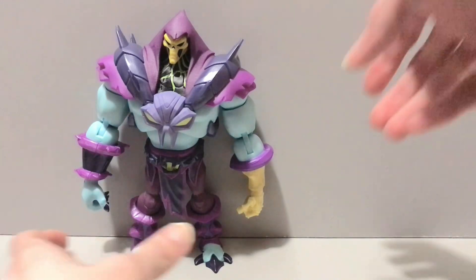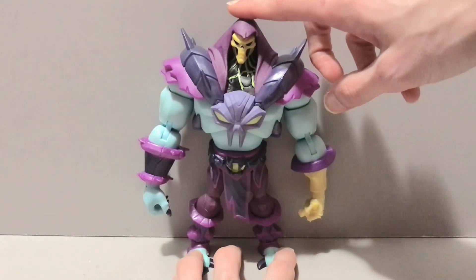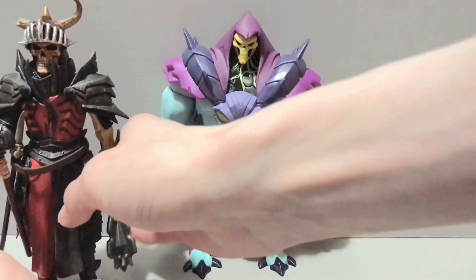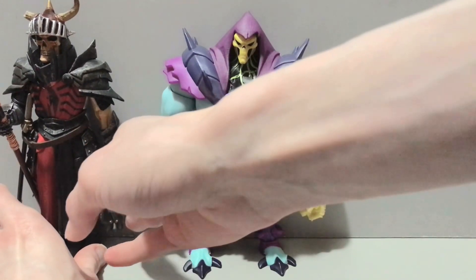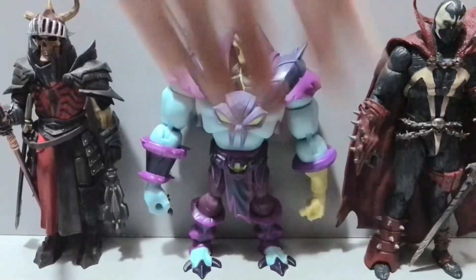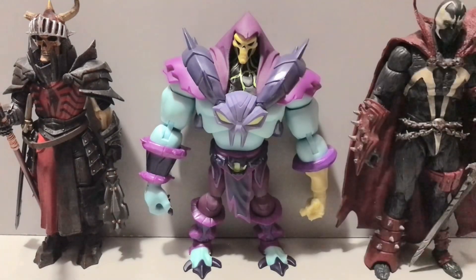It's a shame we're probably not going to see any more characters from this line — I would have liked a Beast Man and a Trap Jaw, and I'd love to see Hardak too. Before I wrap up, I'll bring in our two regulars: the Mythic Legions Brother Manibulus — who might be replaced soon by a new Horseman figure I just got — and the infamous McFarlane Spawn, who is probably on par size-wise with Skeletor here.